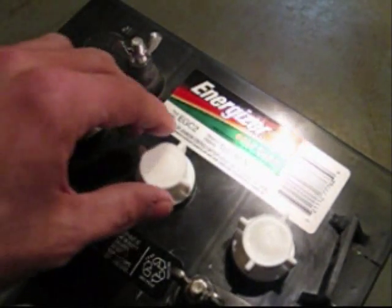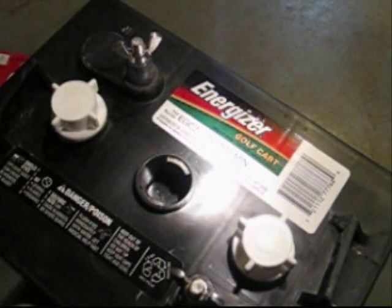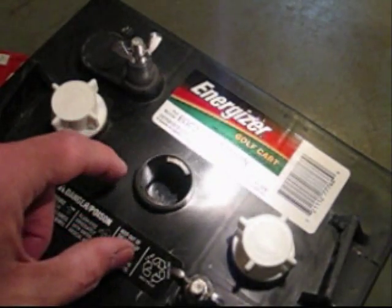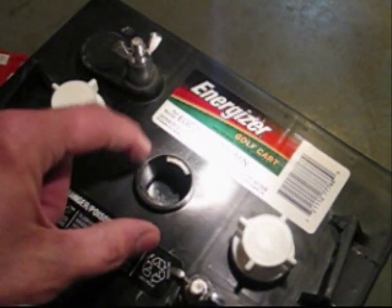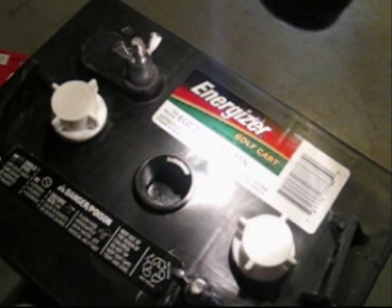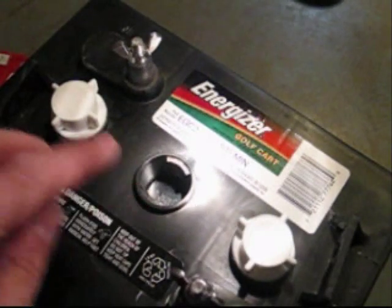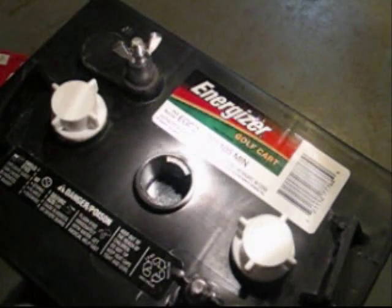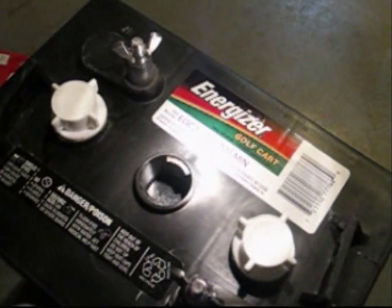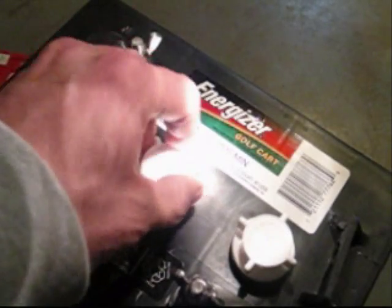Whenever you want to check these cells, go ahead and take this cap off. You can kind of see the top of the fluid level there. The top of that fluid level should be — there is kind of a mark inside there — it should be pretty well at the bottom of this section for this cap. The lead plates should be fully submerged in this electrolyte solution. If it's pretty well covered but not full to this level, go ahead and add distilled water to it. That will bring up the electrolyte level in the batteries.